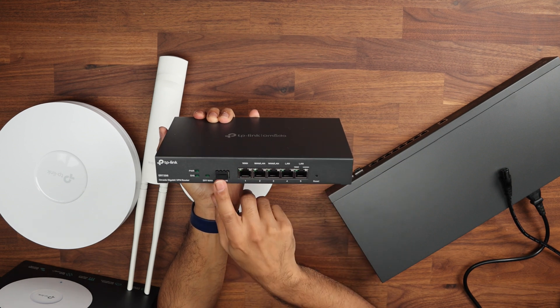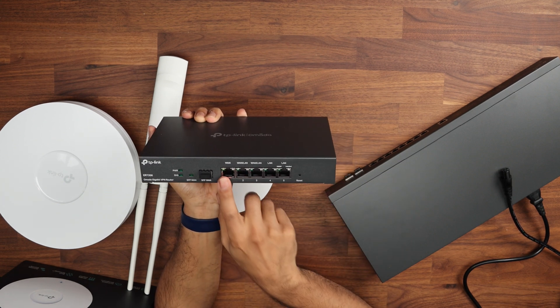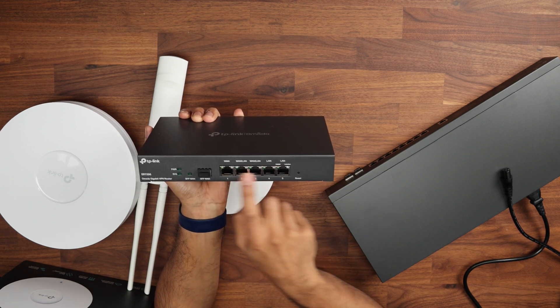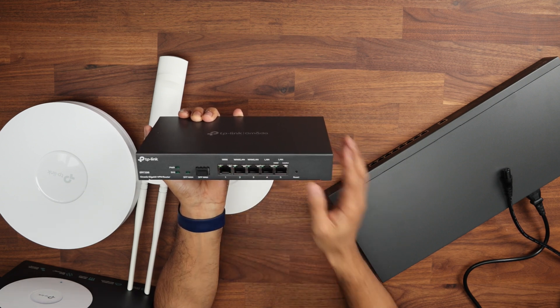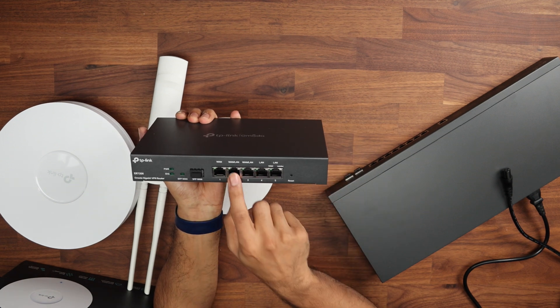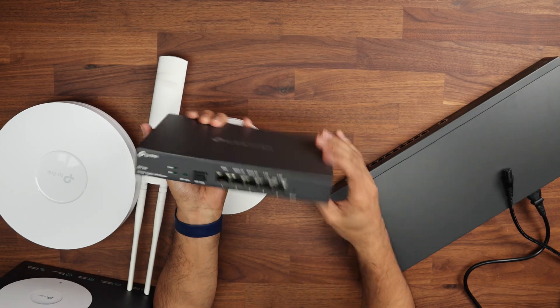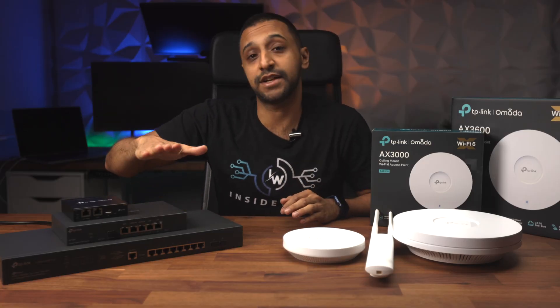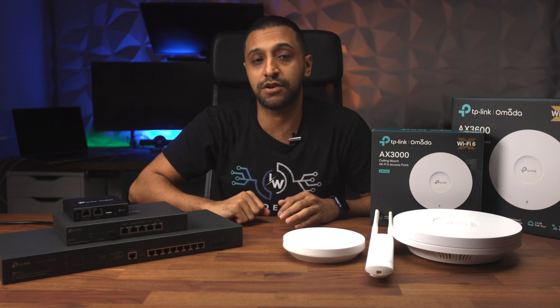On the router, you've got the SFP WAN just here, a single WAN, WAN/LAN, WAN/LAN, LAN and LAN. So you can use up to three WAN connections — we'll have a look in the software to see if there's any capability for that — and you can also turn these into four LAN ports as well. We're going to go ahead and connect the internet connection into the router first.